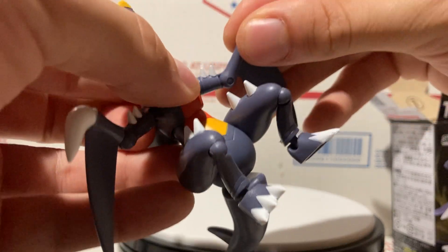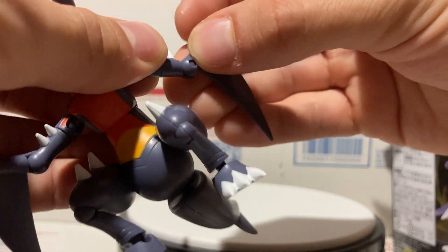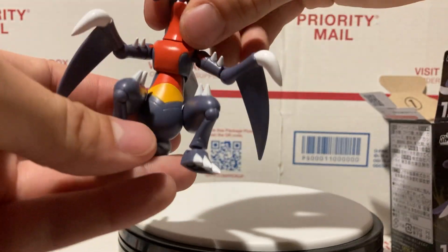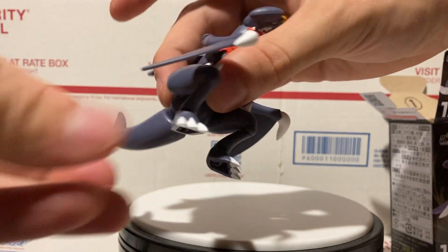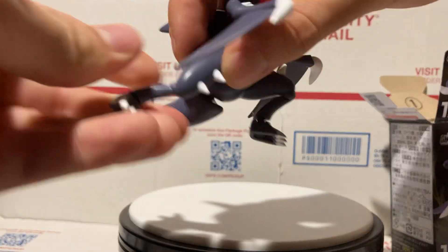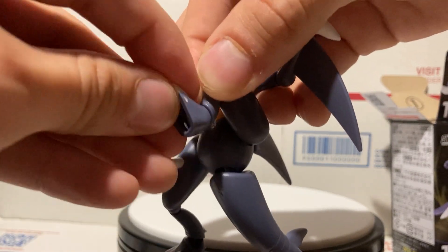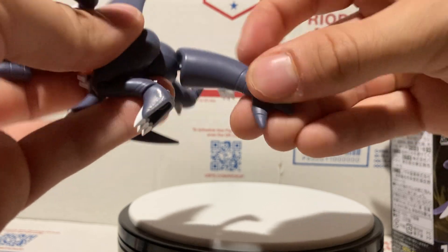He does have some arm articulation — kind of restricted, but they can twist and move out a little bit, and go up and down. He twists all the way around at the waist. The legs can go forward and back a lot, knees can extend and go back. The feet can also twist and move side to side a little bit, and a tiny bit up and down.